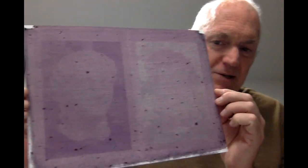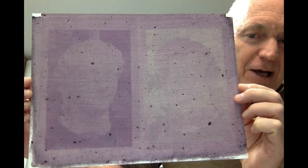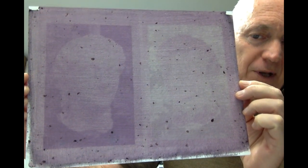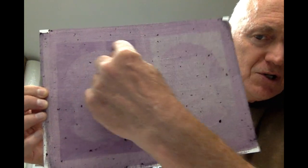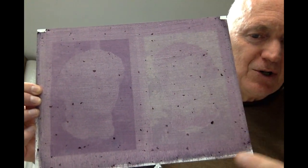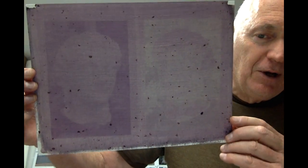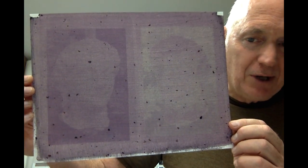Hi. Really quickly, I wanted to show you the results of my LAS anthotype. They're not spectacular, but the process itself lends itself to kind of vague tones and is very limited in its tonal scale. You can see that this exposure is not bad, this one not nearly as good. This is the one that I actually didn't filter very well with the blackberries, but I kind of like the granular look in some ways.